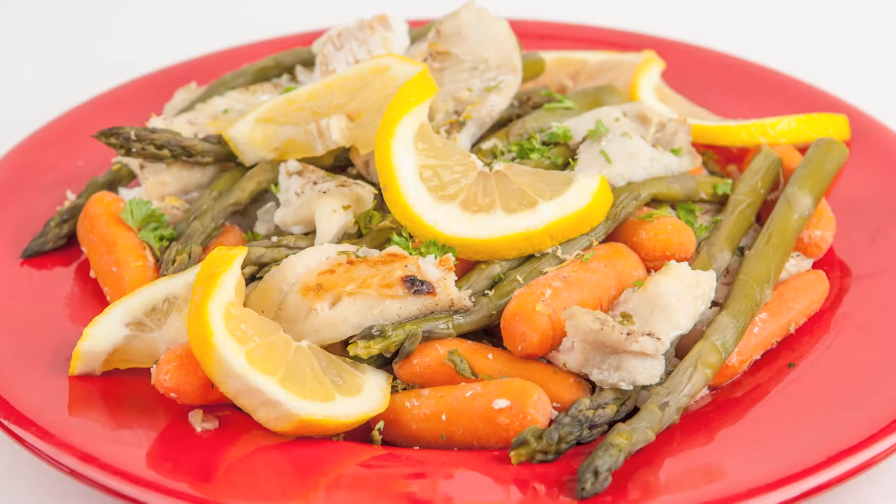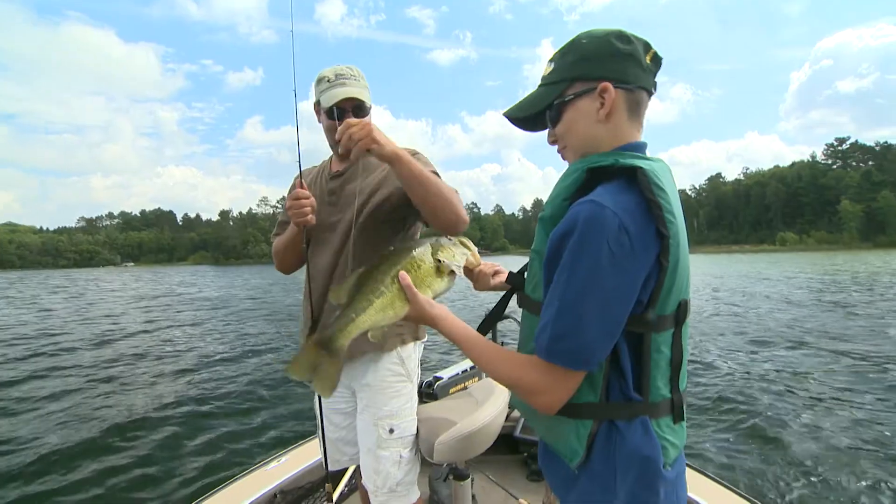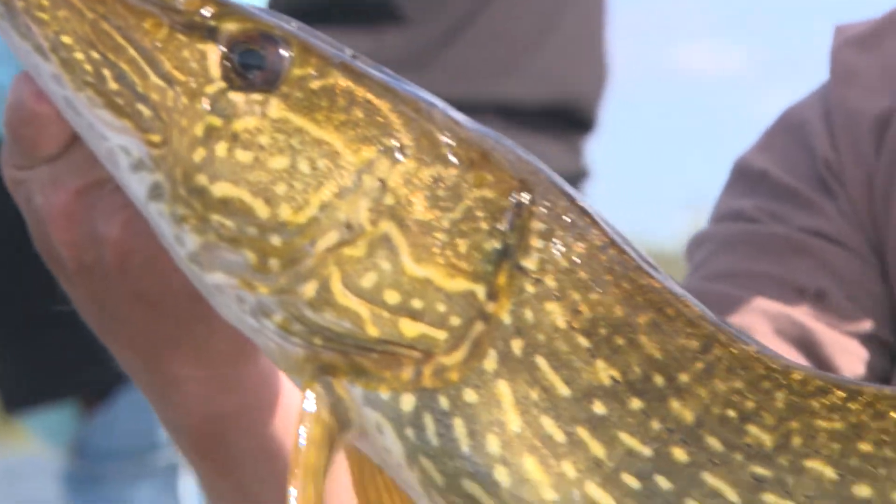Now the best thing about this recipe is that you can literally use any kind of white flaky fish you happen to have — sunfish, crappies, bass, walleye, and pike. They're all good.